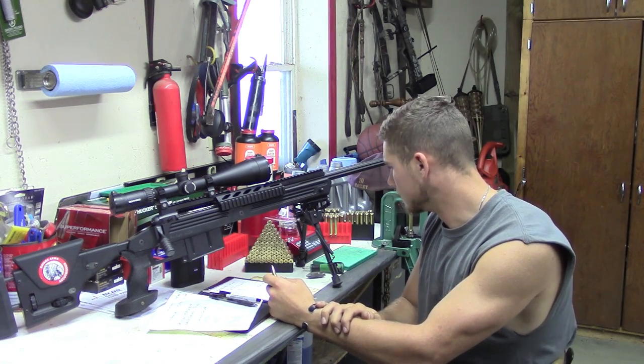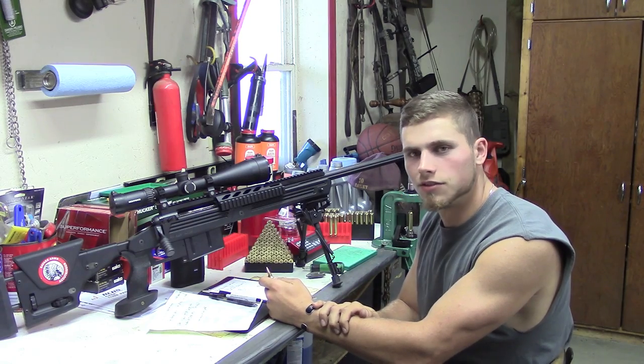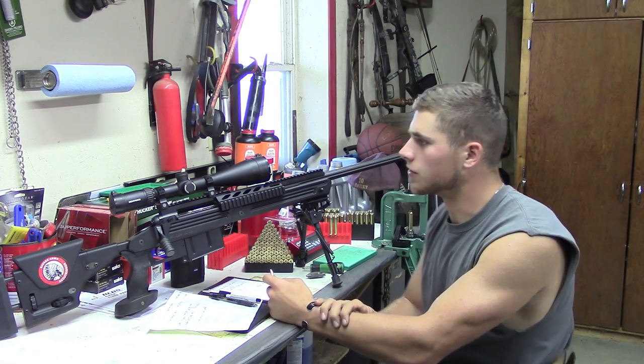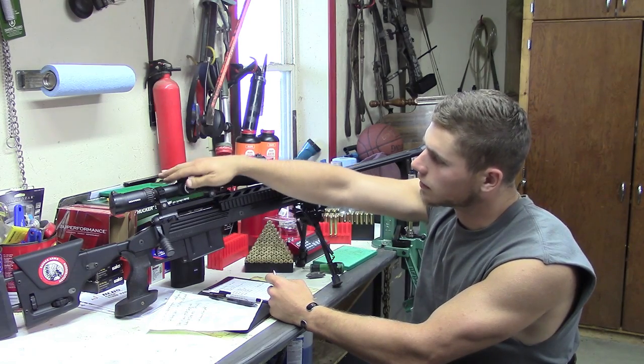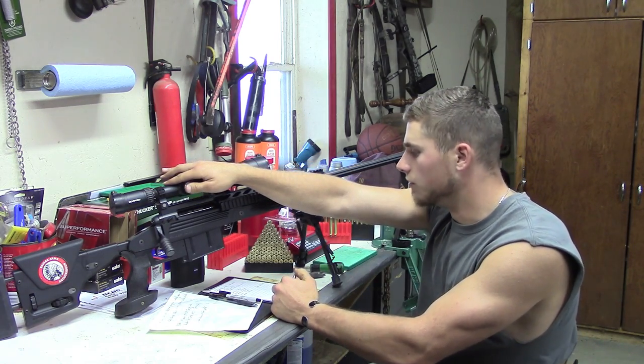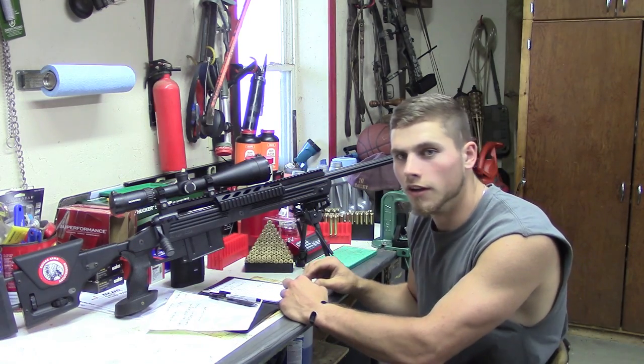Now you know what I'm using — see how many woodchucks I can take out with it, hopefully find some. I got the Nightforce scope on it. It's a SHV 4x14 with the MOA reticle.